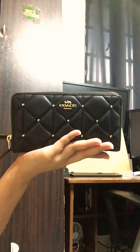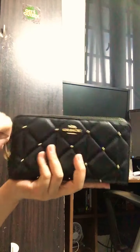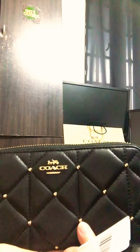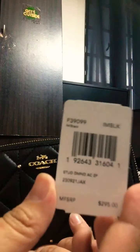You see how beautiful this wallet is. Here's the tag — it says 'Stud Diamond Accordion Zip', so stud diamond accordion zip.